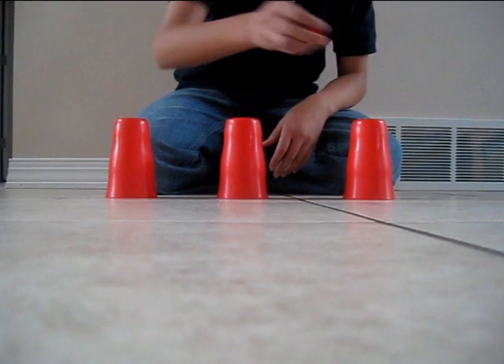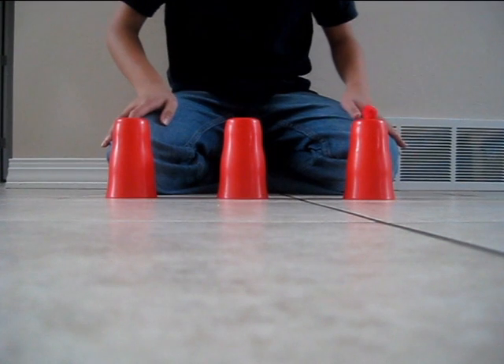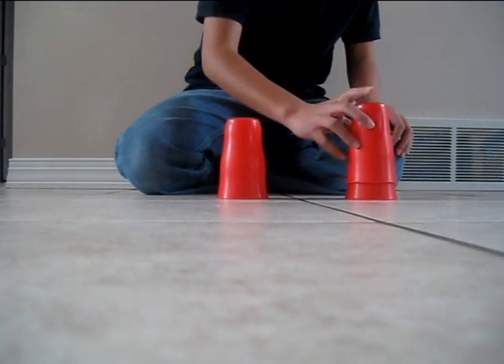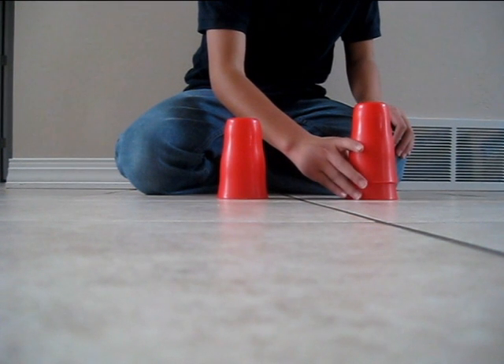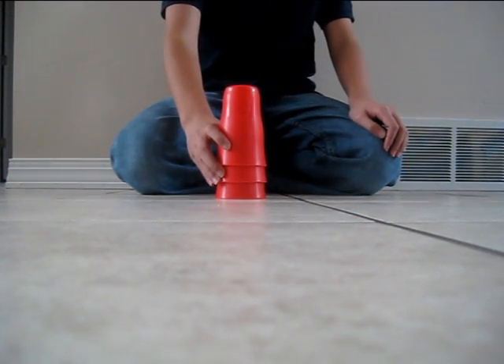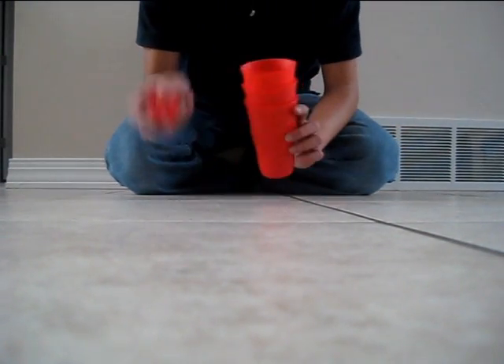Instead I am going to put this on this one — yes, that one — and then I'm gonna cover it up and put it in here. Look at that, three balls! So it's called Balls and Cups.